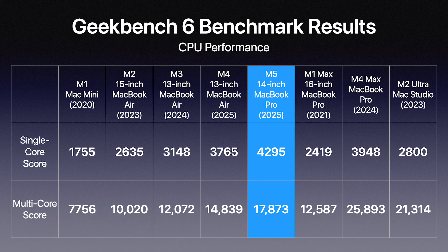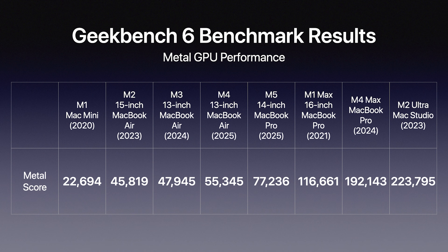With the M5 14-inch MacBook Pro, Apple has touted this as having the fastest single-core performance in the world. The single-core score is 4,295 — larger than any processor available from Apple to date. For multi-core, the score is 17,873, which falls somewhere in between the M1 Max and the M4 Max. This thing is obviously a beast.